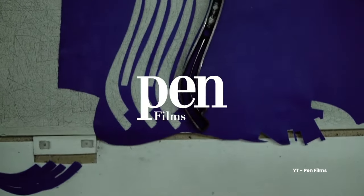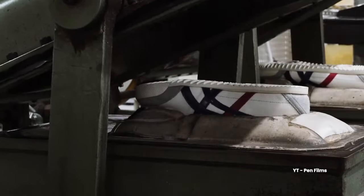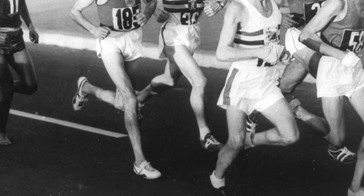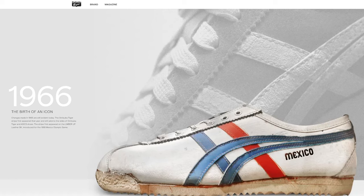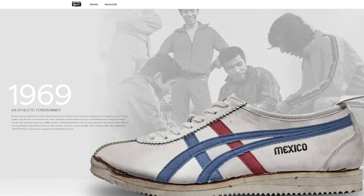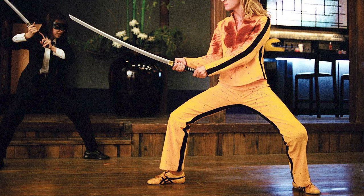Onitsuka Tiger has a rich heritage and reputation when it comes to quality. The Japanese brand started in 1949, shortly after the war, originally a performance footwear company, but throughout many decades they evolved to more casual use. The brand was a go-to shoe for Olympic runners back in the 60s, and this is when the Mexico 66 was first introduced during the 1968 Mexico Olympic Games. They had a rise and fall throughout the decades, and personally I got to know the brand after I watched Kill Bill — Uma Thurman was wearing the Mexico 66 in the film.